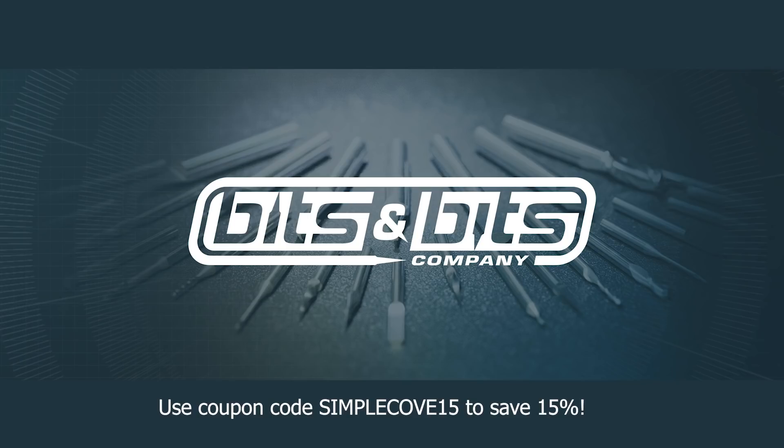Simple Cove is proudly sponsored by Bits and Bits Company. Use code SimpleCove15 to save 15% off your next order.